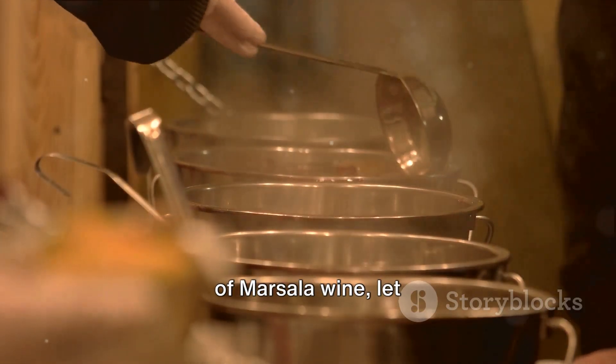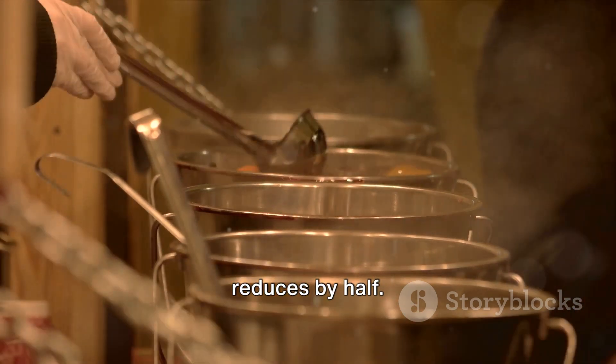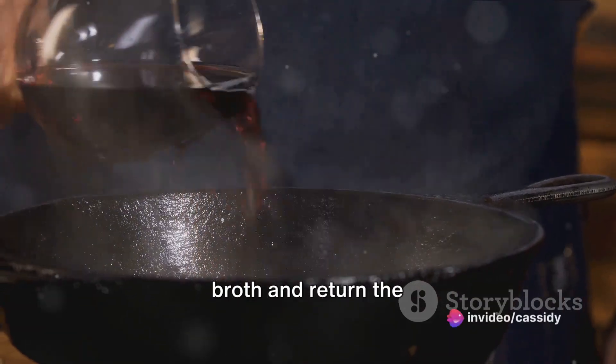Now, pour half a cup of marsala wine. Let it simmer until it reduces by half. Add a cup of chicken broth and return the chicken to the pan.